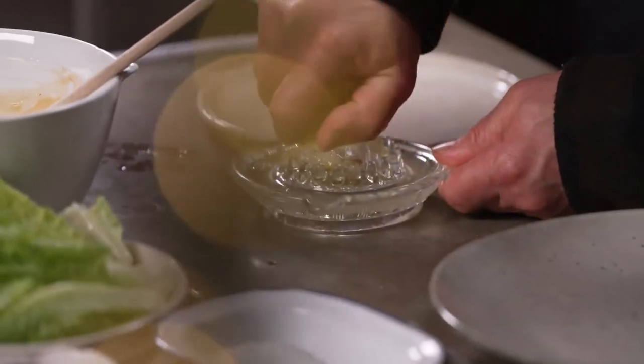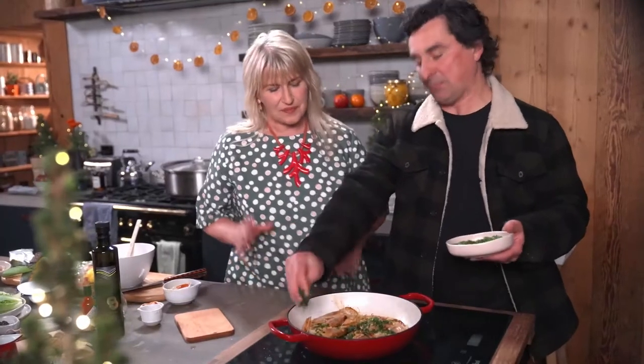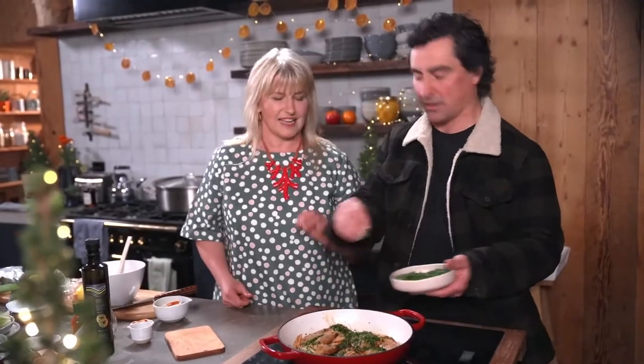Once you turn the prawns, add a squeeze of fresh lemon juice and your perfectly brown butter, and garnish with a little pinch of parsley. Parsley always brings freshness to a dish, and we sort of need to cut a little bit of that fat out — parsley is a great navigator for that.